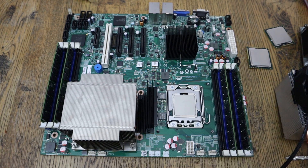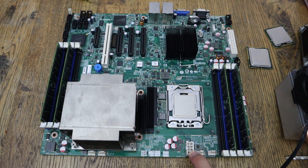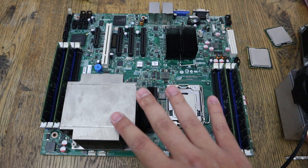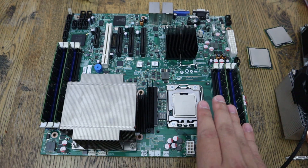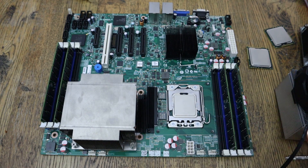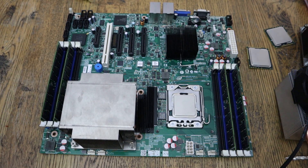I would not recommend going above L5640s, because this motherboard only has one EPS connector. That's both good and bad — you don't need an EPS splitter, but you are limited in the amount of power that can be delivered to the two sockets. There are a lot of trade-offs with this board, and the EPS situation is one of them. I wouldn't run anything outside of the L series or lower-end E series; higher-end E or X series processors might run into power delivery issues. The other limitation is that it's dual channel only, not triple channel.